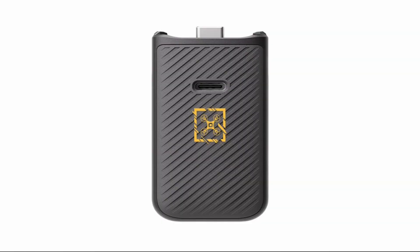Some other interesting things gleaned from the leaks include a detachable battery. So for the first time with the Pocket family, we'll be able to swap out batteries nice and quickly without needing to carry a power bank or waiting for the camera to charge up. This is a significant benefit over the previous models.